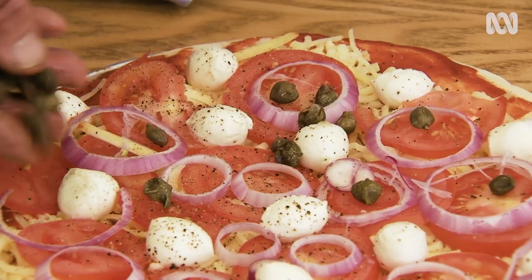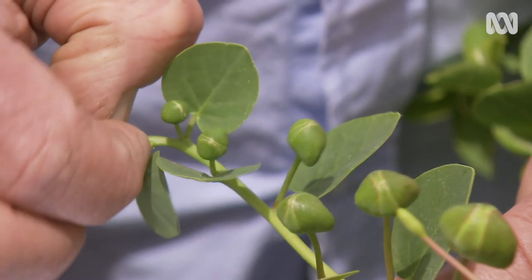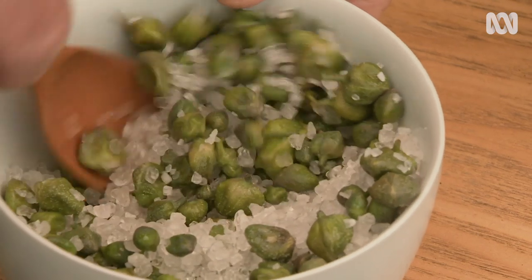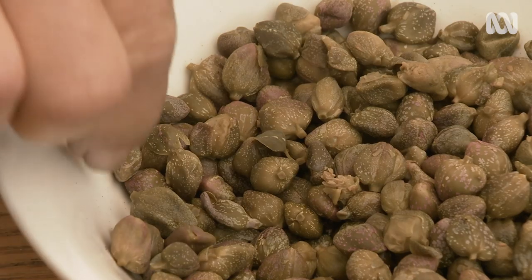You've seen them on pizzas and tried them in salads. They're a tiny but tasty delicacy called capers. Now they may be small, but they've got a big story and a lot of history behind them. And that's why I'm in the Adelaide suburb of Ethelton to meet a gardener, cook and author who knows all about them.